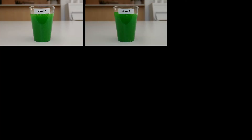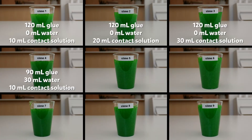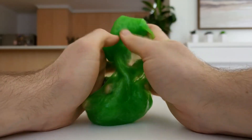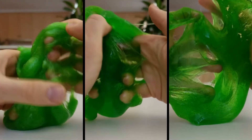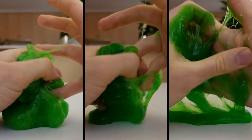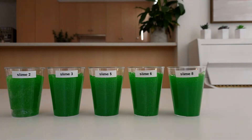So, how did I come up with this recipe for magnetic slime? I started by making nine different samples of slime. Each one had a different amount of glue, water, and contact lens solution. Slime samples 1, 4, and 7 were too sticky — they didn't have enough contact lens solution, so they were eliminated. I then put the remaining slime samples through their first test, which I like to call the ooze test.